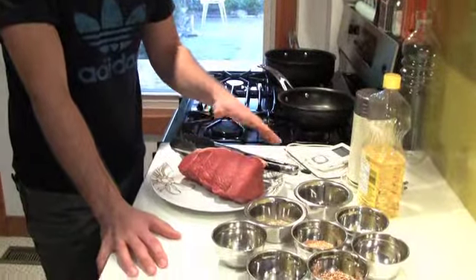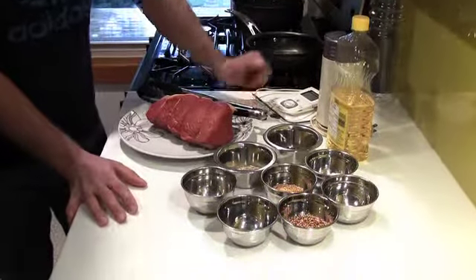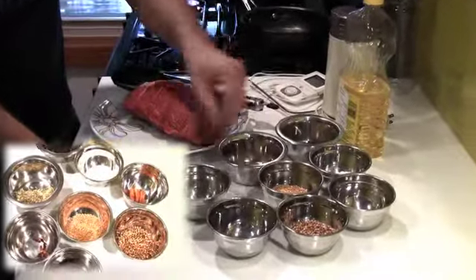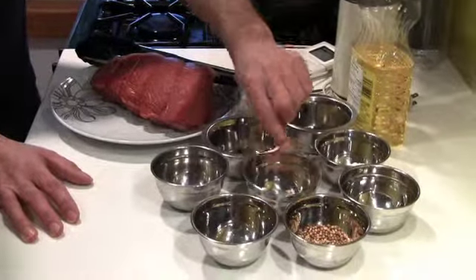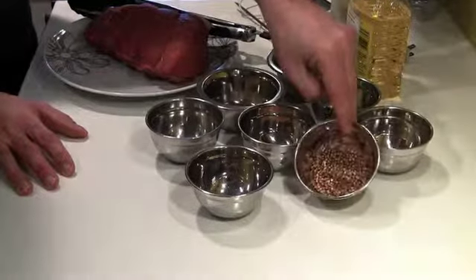You're going to make your own rub today. This is an Indian-inspired rub — it's got a couple of key things going into it: black peppercorns, fennel seeds, whole cloves, mustard seeds, whole sea salt, cinnamon stick, and coriander seeds.